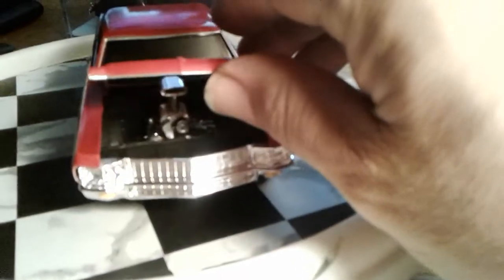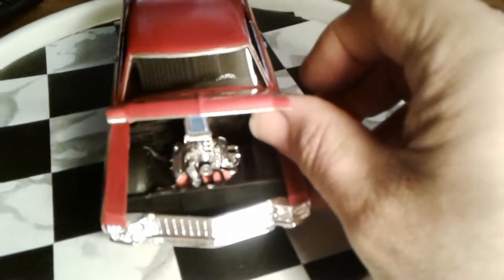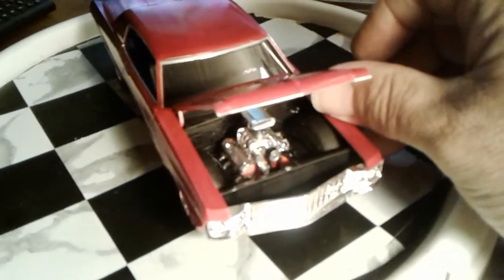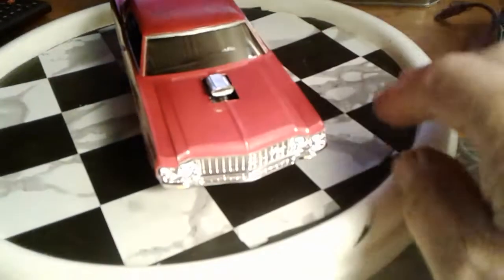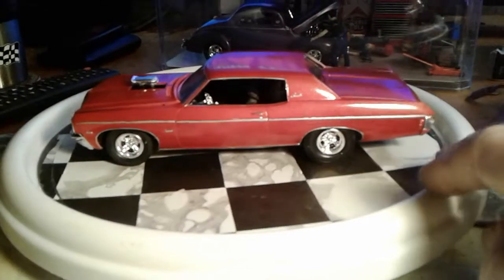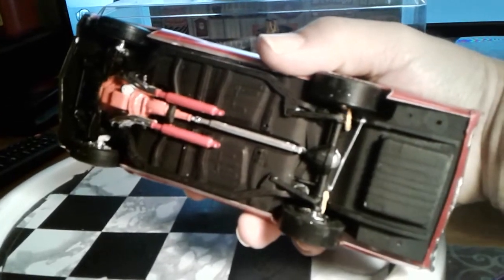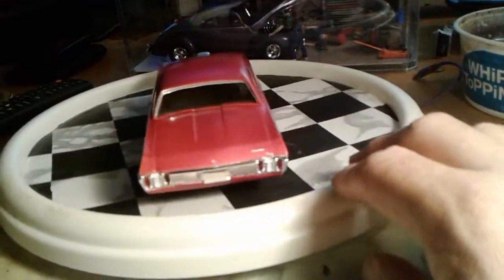Get a shot of the motor here real quick. The hood — it's a real pain to get off, so I'm just going to have to hold it up. Get a shot of the motor. It just started raining; I can hear it hitting the roof. So there it is — my '70 Impala for the Pro Street group build. Get a shot of the underside here. I like that, it's pretty nice.